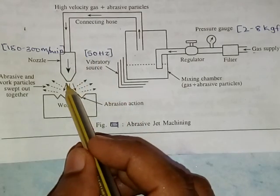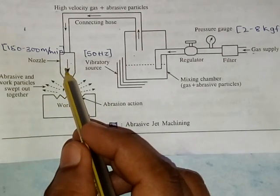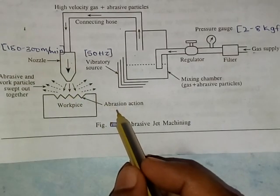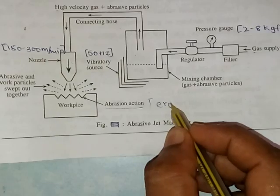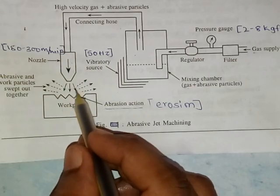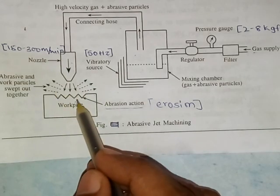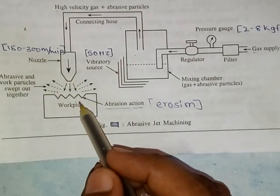Due to the high pressure and high velocity, the abrasive particles impinge on the surface of the workpiece through the nozzle. Metal removal occurs due to abrasion action — erosion takes place. Metal removal occurs due to erosion caused by high-speed abrasive particles, which remove metal from the work surface in the form of erosion.